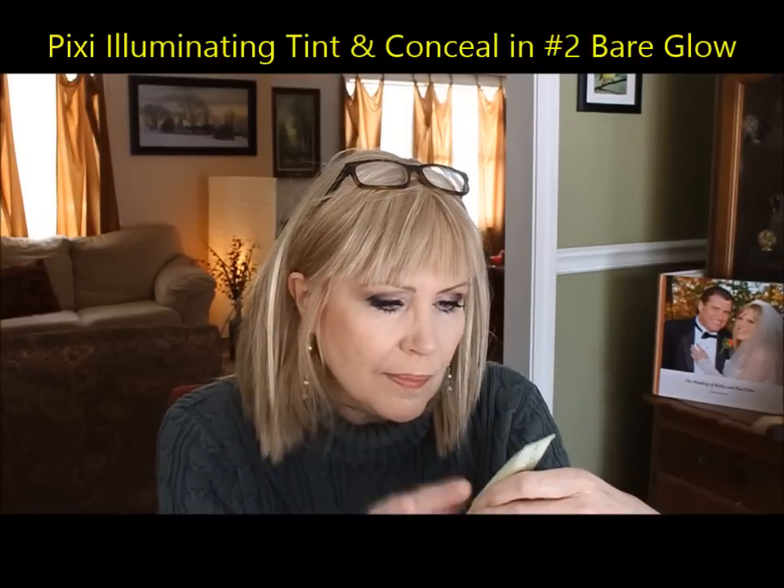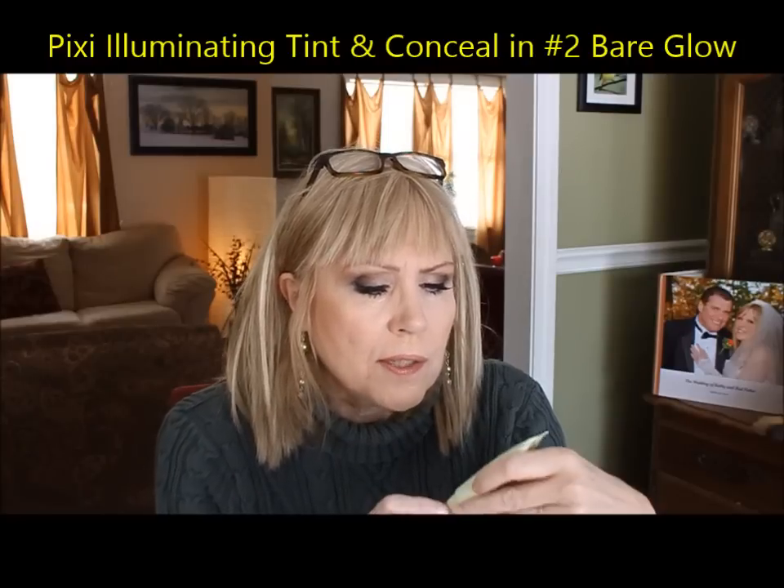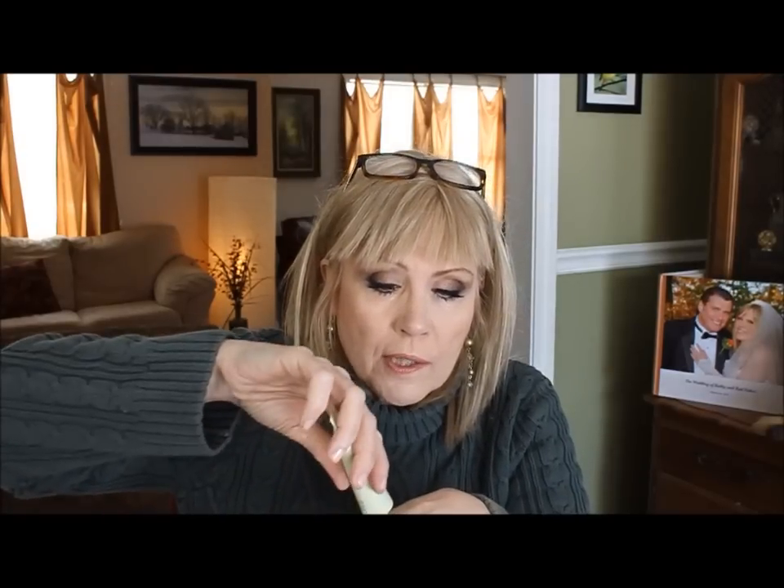Pixie has this — you can find it at Target or pixie.com — it's the Moisturizing Tint and Conceal, a combo product. You unscrew the top and you've got a concealer, or unscrew the whole thing and you've got a really nice, very moisturizing and hydrating foundation. As we get older, we want to hydrate and cover wrinkles and age spots. This is a great two-for-one — throw it in your purse and you've got both concealer and foundation.